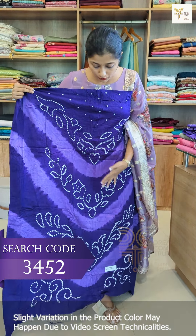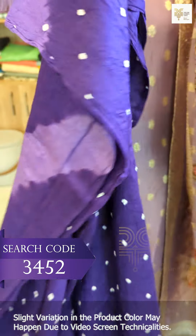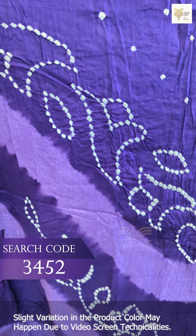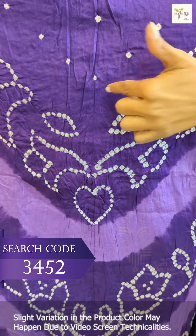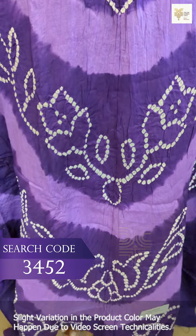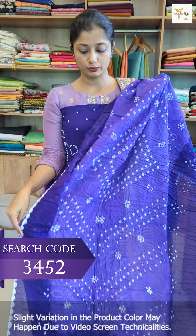This is the front portion of the pattern. We have stitching in the back portion. This is a single tie and dye; this is the back portion of the shade. This is a double color. Next we have a longer pattern with a thin design and a round neck — this is a top end pattern.